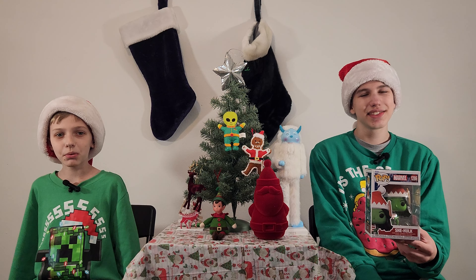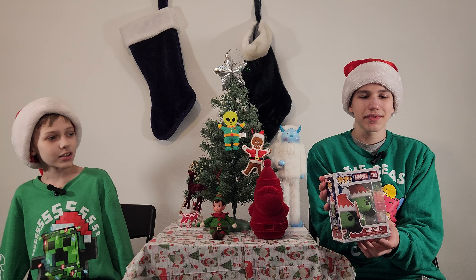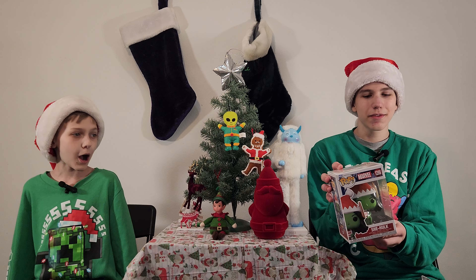Happy Holidays! This is Funky Play Brothers, and please remember to subscribe to our YouTube — we're unboxing and reviewing Marvel Funko Pops.